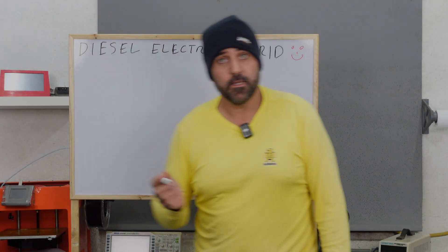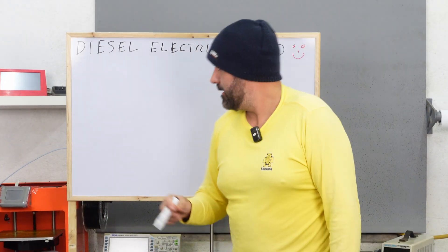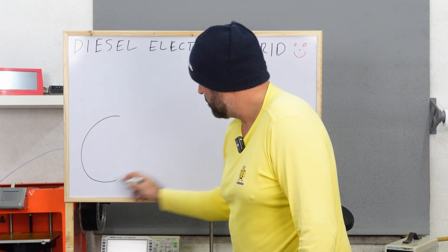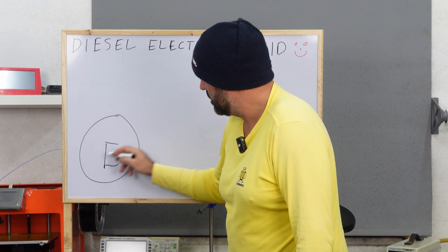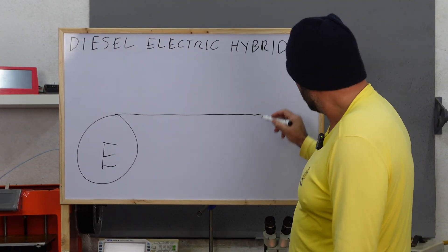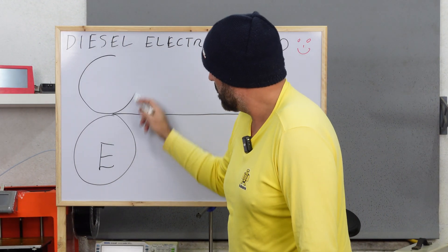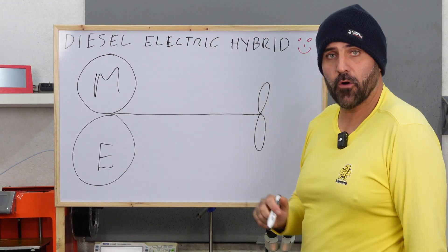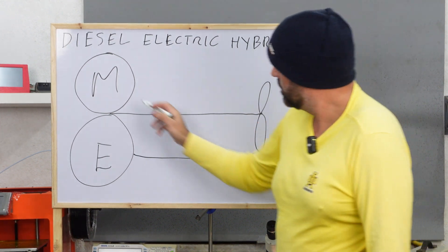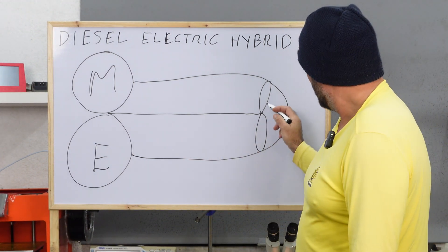Currently, Starry Night, our boat, is diesel powered only and we want to make it a hybrid. Here's the plan: we already have a diesel engine, the boat already has a propeller shaft with a propeller at the end. We want to add an electric motor so we can use the diesel engine to power the propeller, or we can use the electric motor to power the propeller.